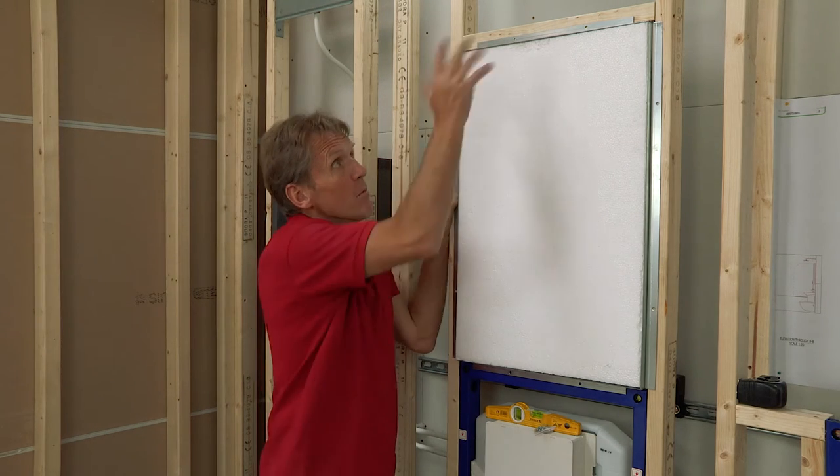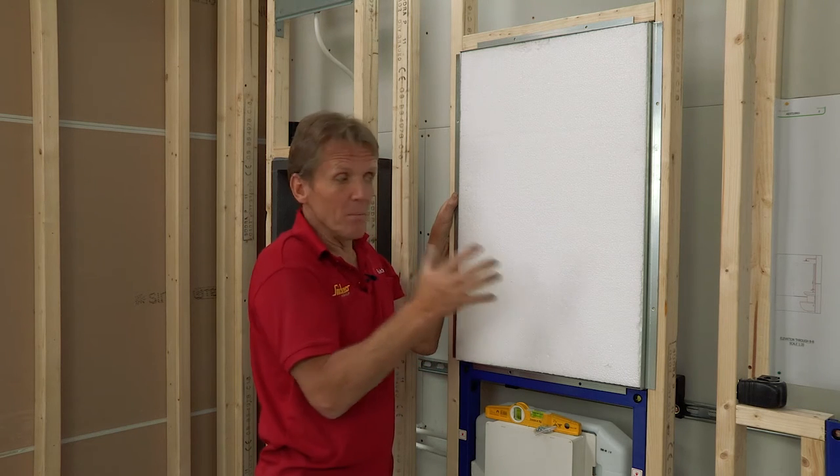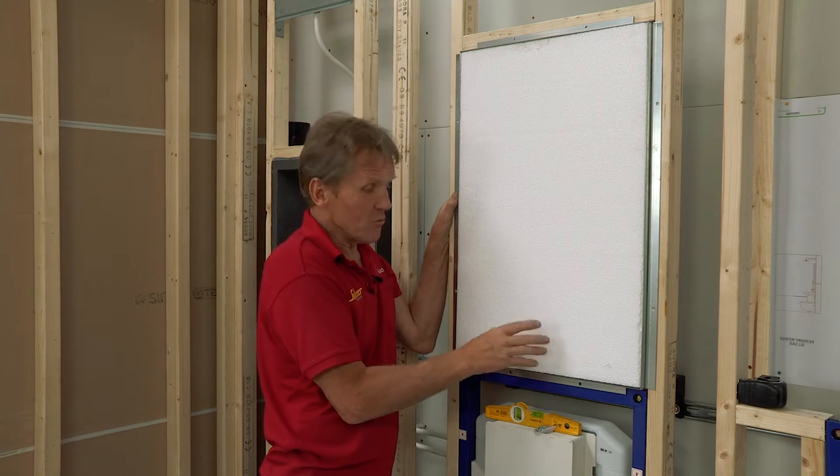And as a plumber, I would be challenged to do this in timber, but using this system, it's really easy.